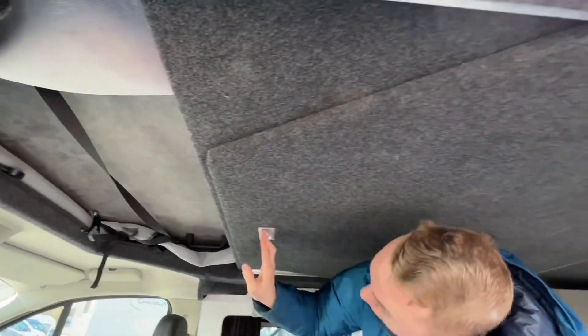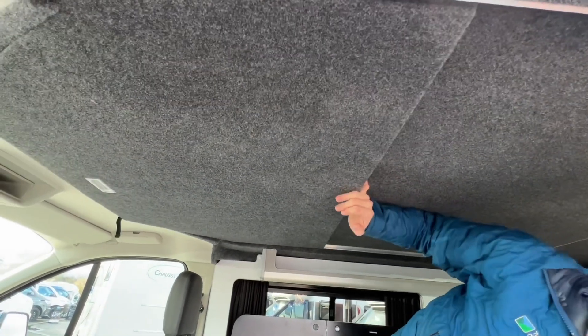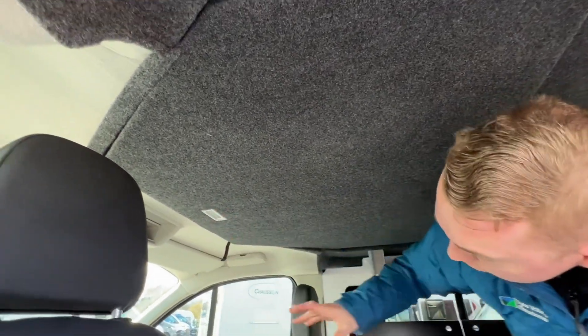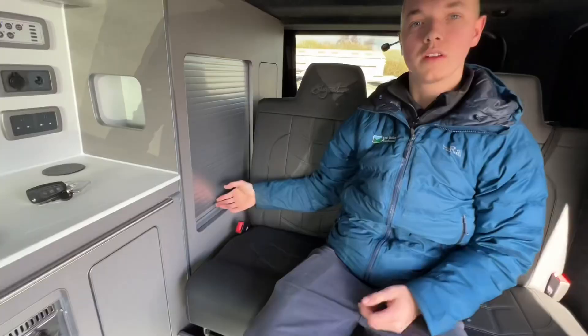We also have the hideaway pop-top facility — push that out and it gives a headlining feel at the front of the van and stops the draught coming in off the pop-top.